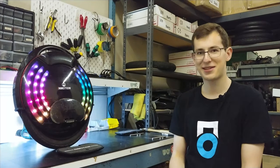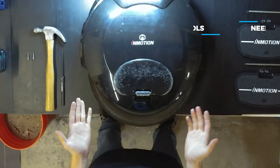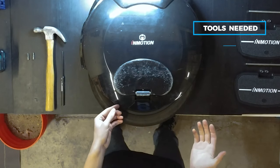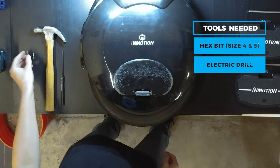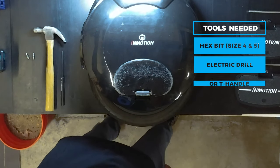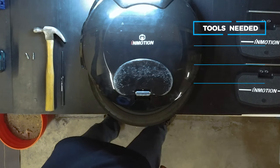So without further ado, let's go ahead and get started. The only tools you're going to need for this installation are a size 4 and size 5 hex bit. You can either use bits in a drill like I'm using, or just regular T-handles or even allen keys if you have those.